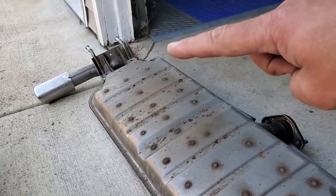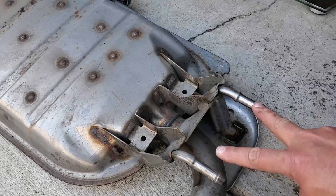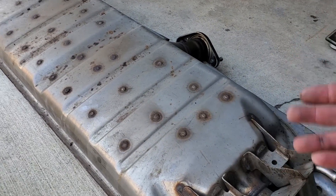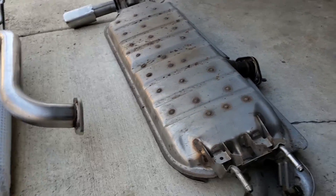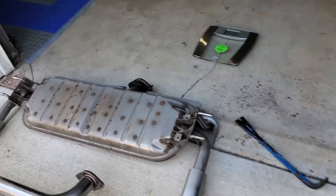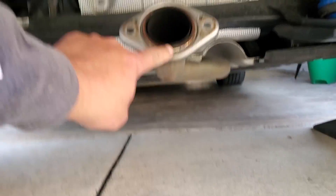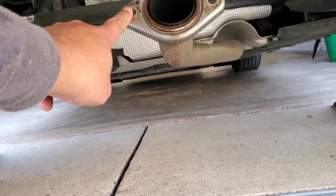I did one side down there, then came over and did both and put the jack stand in place to finish the other one. And weighing that much, you can easily manage this by yourself. So underneath the car, what you're dealing with now is your pipe hanging there. It did come with a new O-ring in the aftermarket system and these two new bolts.